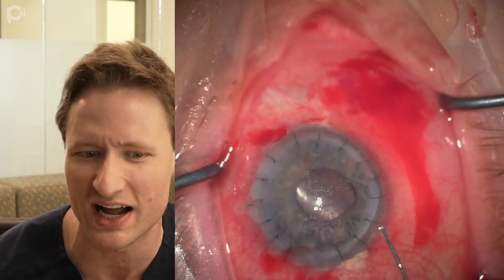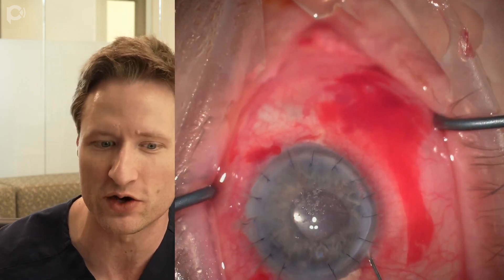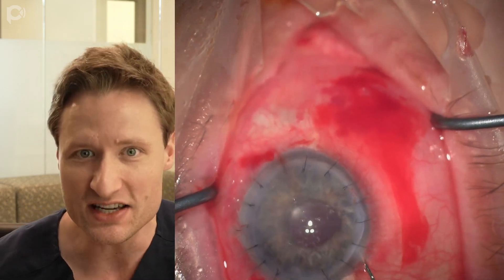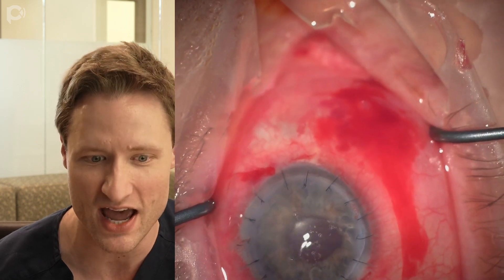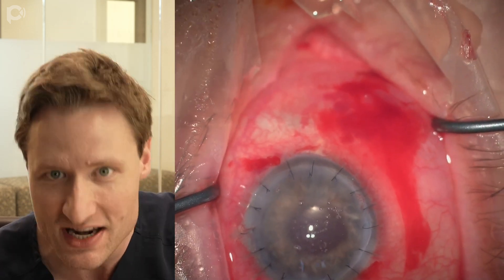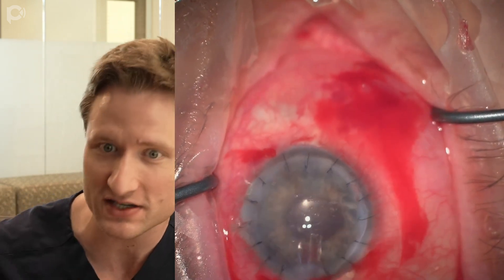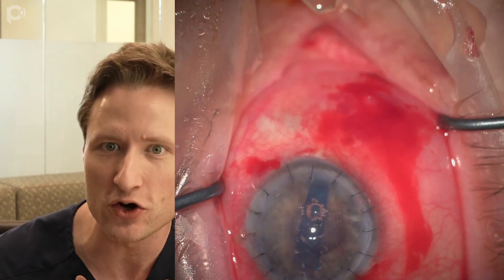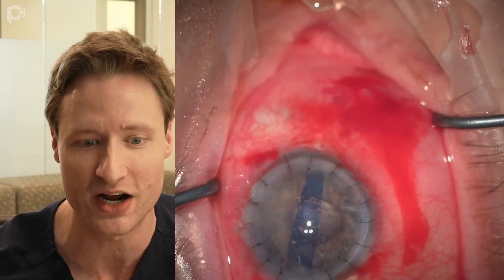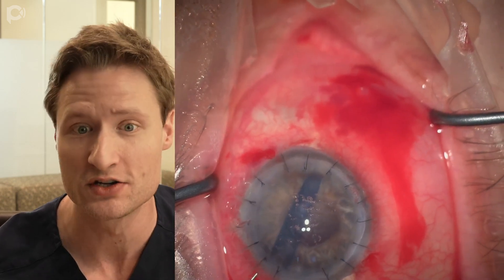The pupil is a bit dilated from the sub-Tenon's block we administered. If it were larger, I'd give Miochol to bring the pupil down before injecting the graft to make unfolding simpler. When doing DMEK under a PK, the key is to use a smaller graft diameter than the recipient PK diameter so you don't overlap the interface — otherwise you'll get a detachment. In this case I'm using a 7.25 mm graft. In my personal experience you also need to use a loose roll, because with a smaller graft there's less compression and pinning, so using a loose roll from a donor aged 70 or older makes it easier to unfold.